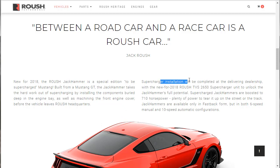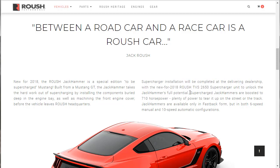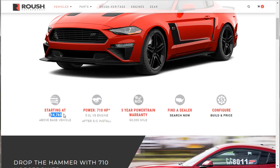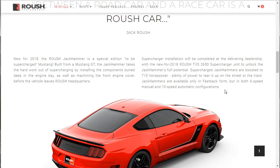If you already own a Mustang GT and bring it to Roush, they'll go ahead and do the full install — they're not going to have the dealer finish it up. But the cost goes up about $6,900 or so if you just brought your vehicle in. I talk more about that in the configure video. Supercharged Jackhammers are boosted to 710 horsepower — plenty of power to tear it up on the street or track.